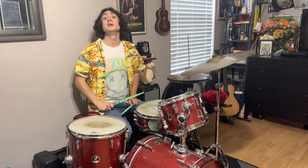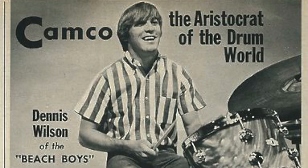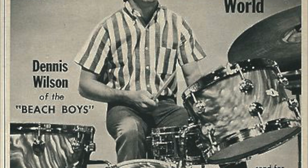Be sure to like and subscribe for more epic musical content. Now, was Dennis Wilson the first open-handed drummer? Well, he may or may not have been, but he was definitely one of the first to be on television shown with this playing style.